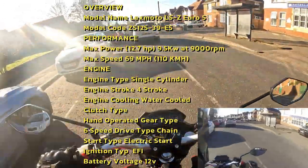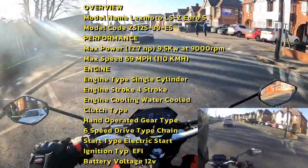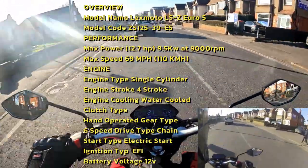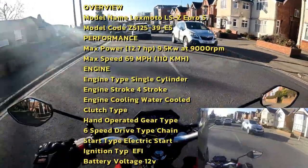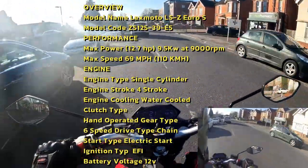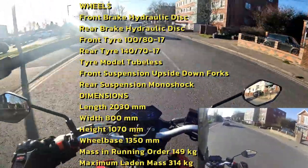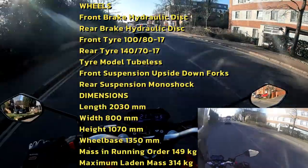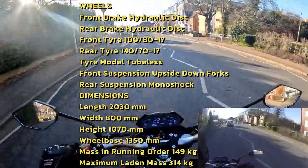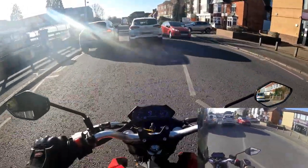We're going to put the tech spec up on screen while I'm riding so you can have a look at all the technical specifications of this bike. As for the seat height, it doesn't actually tell you in the technical data how high the seat is, but it feels around the same height as the LXR which is 820mm, so I'm going to say it's somewhere in the 800s — it's not a low slung bike. I can flat foot pretty well on this.